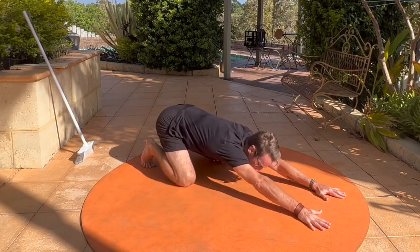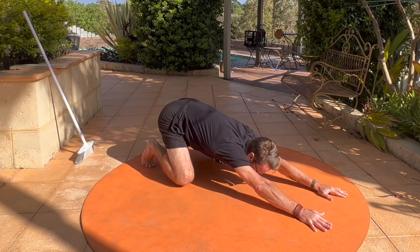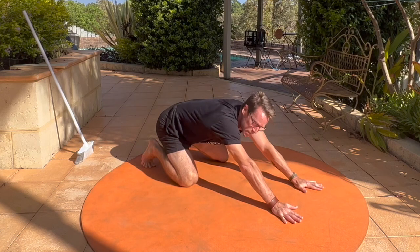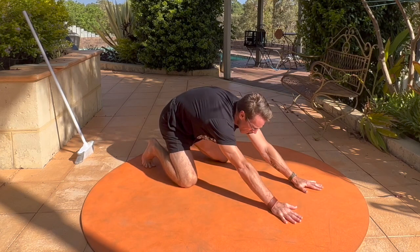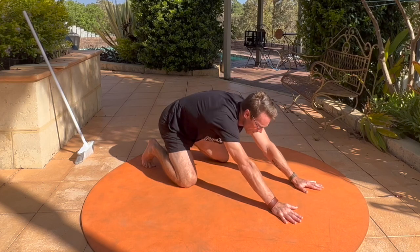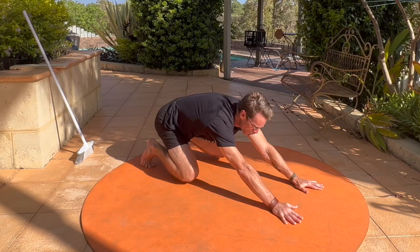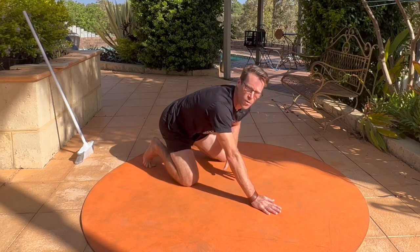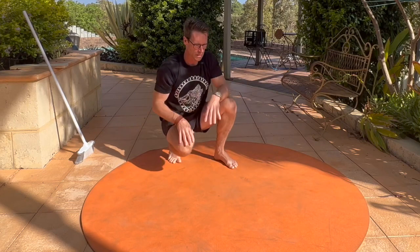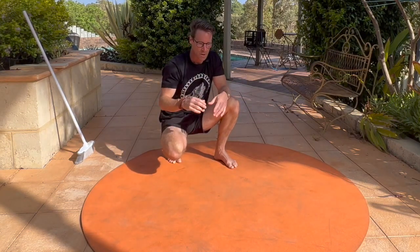We don't want to sag and we don't want to feel pain, so I'm calling this position rested beast — with your knees on the floor — and loaded beast with your knees up. Bring your hands in a little in rested beast position, round your back out. Practice this angry cat / happy cat position, round your back out into angry cat, and then lift your knees up. You should find that this structure holds very well, and then over time you can stretch it out.